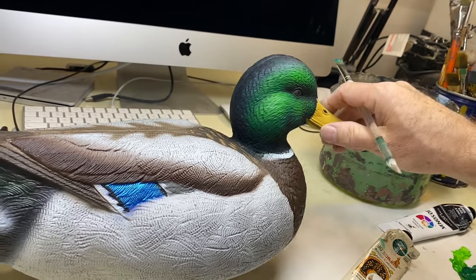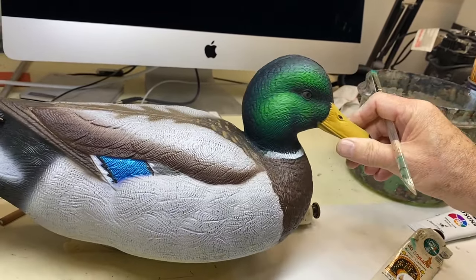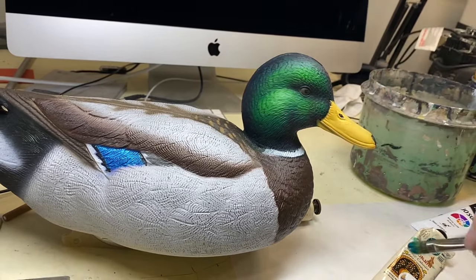That's one way to do a Drake Mallard head — pretty effective iridescent look without using iridescent paints, just using brushes with no airbrush.